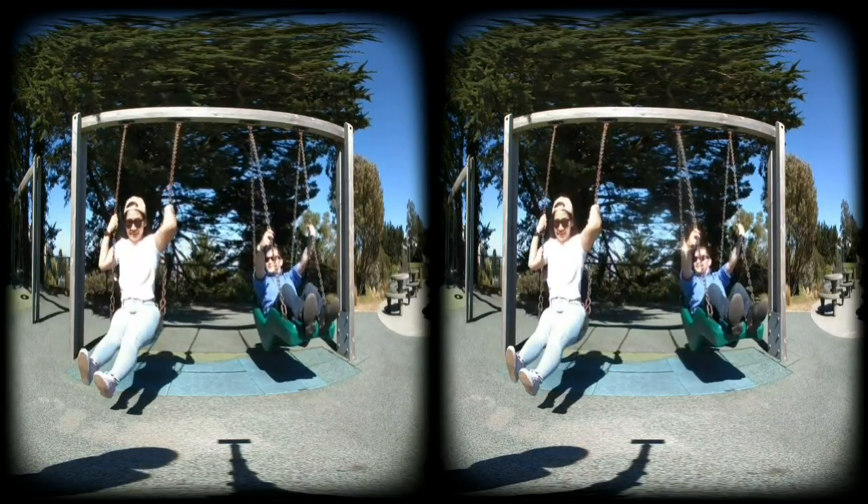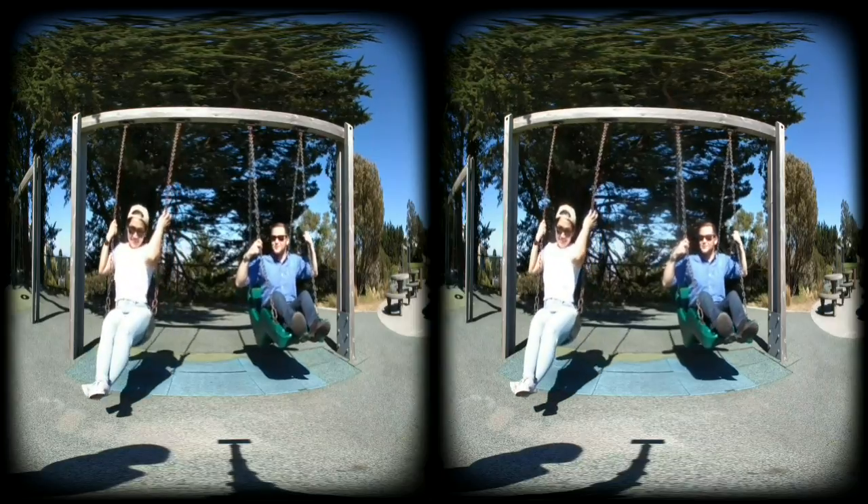We're here swinging. I'm not too good at this one — the suit is much better at swinging.